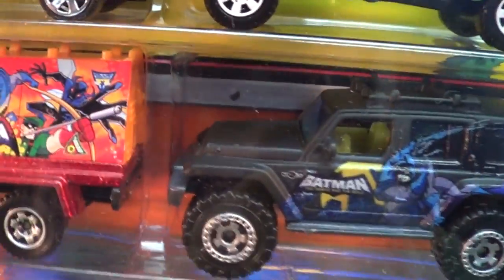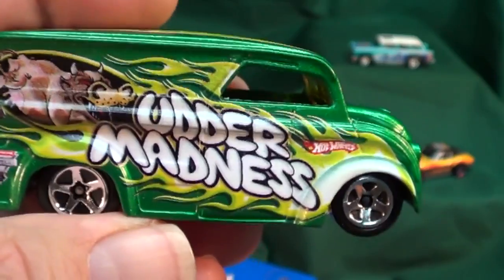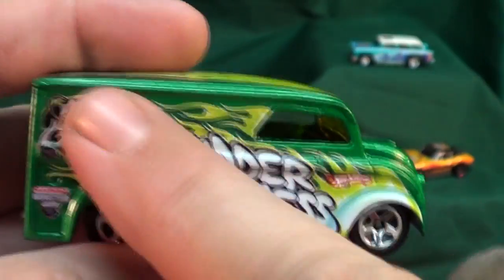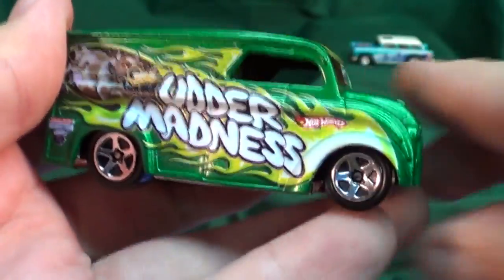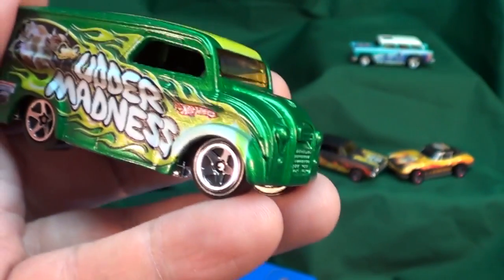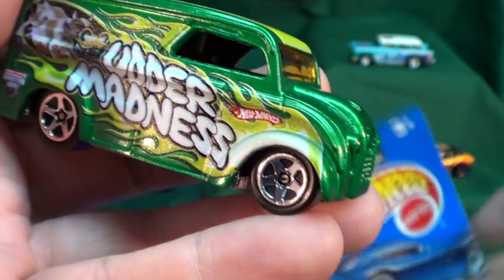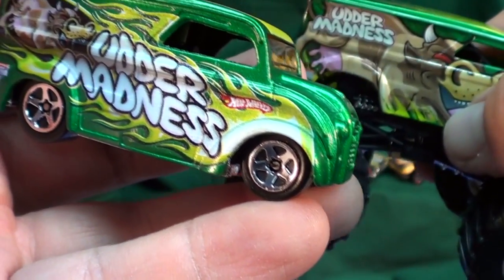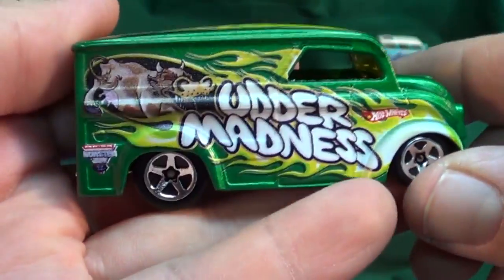An interesting thing about the Monster Jam piece — I'm going to use the Dairy Delivery again because it's easier to hold. The graphics are actually a little dull to the touch; it is not glossy. So I wonder if they cannot clear-coat inkjet processes. So to summarize, you've got three processes: the tampo process where they pad-imprint the design onto the model; the water slide decal, or what Mattel calls Graphics Fusion, which they apply like a sticker; and the inkjet process, which is basically sprayed on.